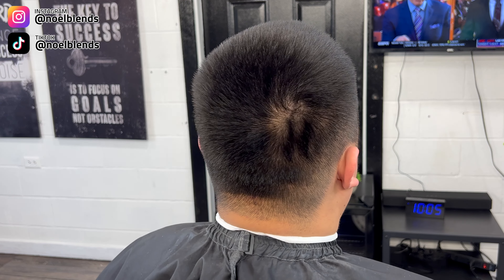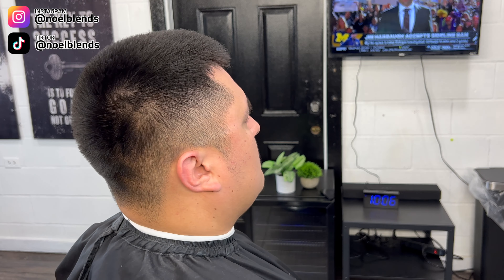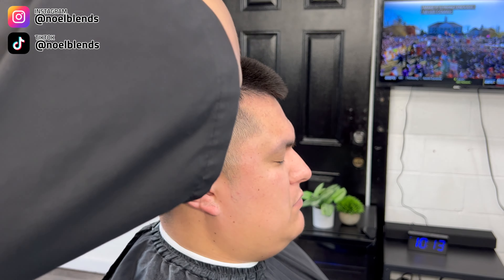YouTube, what's going on, it's your boy Noel Blends. We are back at it again with another haircut tutorial. We are gonna be doing a mid drop fade and we're gonna show you guys step by step on what I do to achieve this type of look. We are going back to the OG steps from the beginning when I first started my first videos, and I think it was the best decision I've ever made.